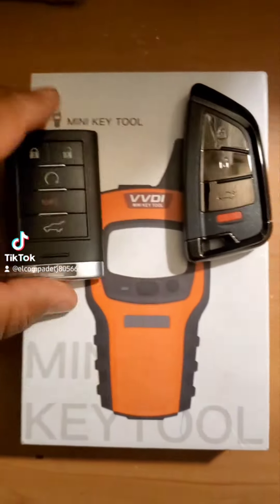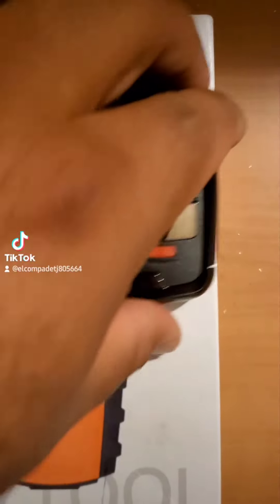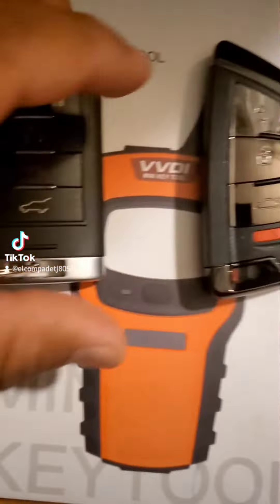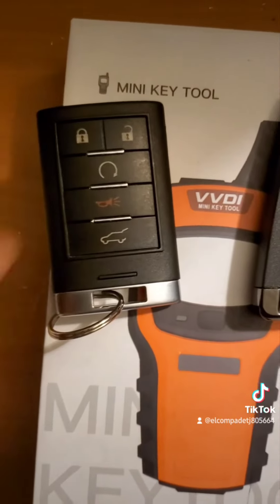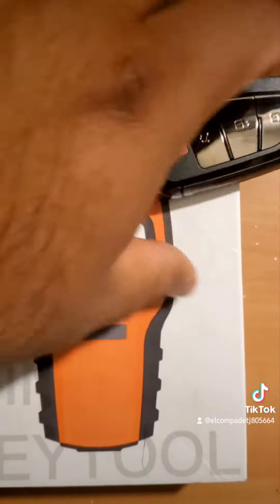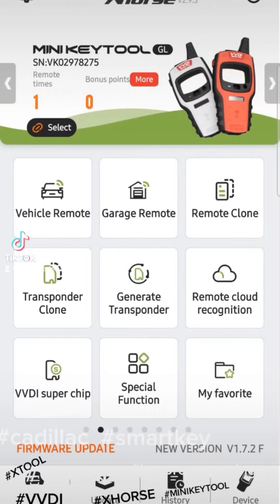Today we did a Cadillac car — we did a smart key for X-Force using the BVDI. Super easy to do: all you have to do is just reset this and then clone it into here with the app. Super easy, and gives you a better look. Today I'm gonna show you guys how to do it on the actual application using the BVDI mini key tool.